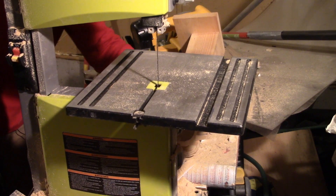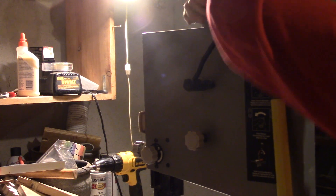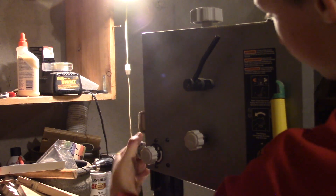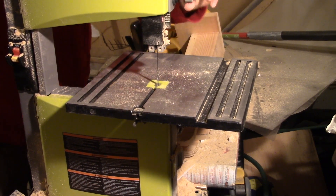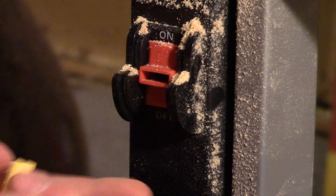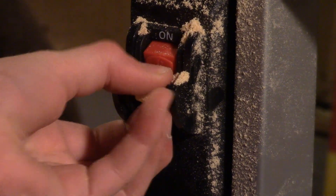On the back, we have this weird blade tension-y thingy. On the top, we have another weird blade tension-y thingy, then tracking adjustment, and then a tightener for the blade guard, and you can move the blade guard up and down with this knob here. On the bottom, we have this dust collection port. On the front, we have this removable key so that people won't start up the saw when you're not around. It's kind of hard to get out, but you can get it out.